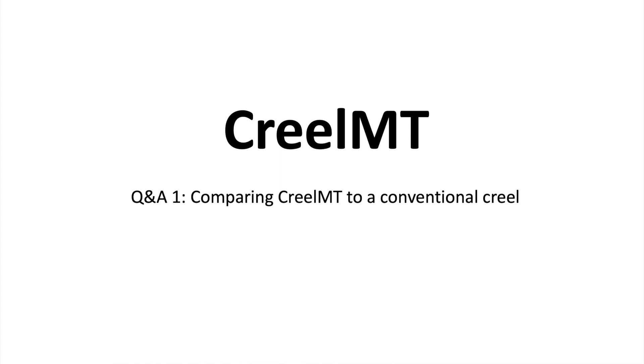Hi, this is Tim Modra, Managing Director of Modra Technology. This is the first of a series of short information videos in which we give you detailed explanations on features of Modra Technology's Creel Automation System, Creel MT.